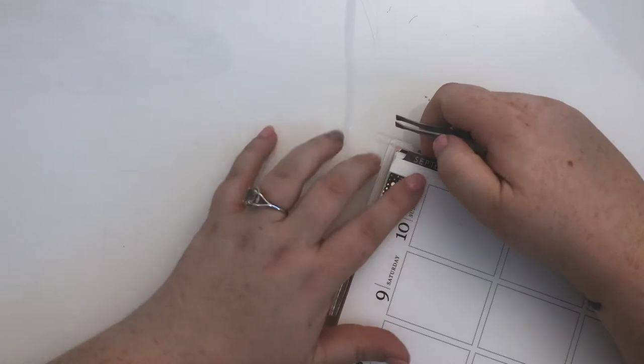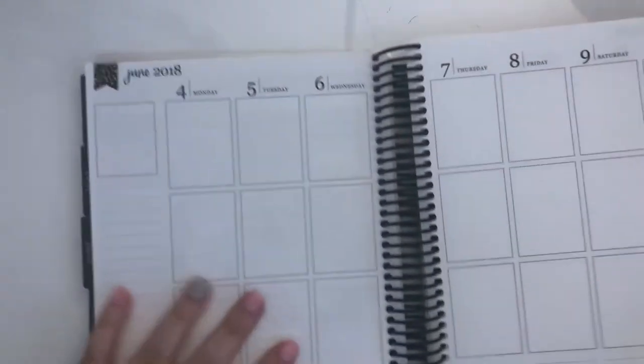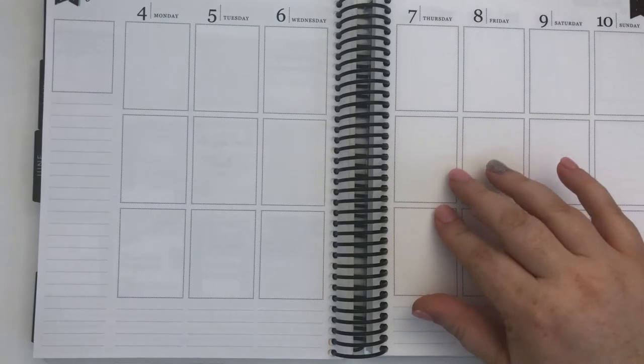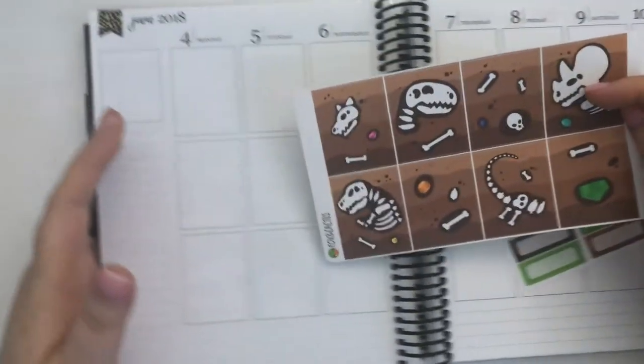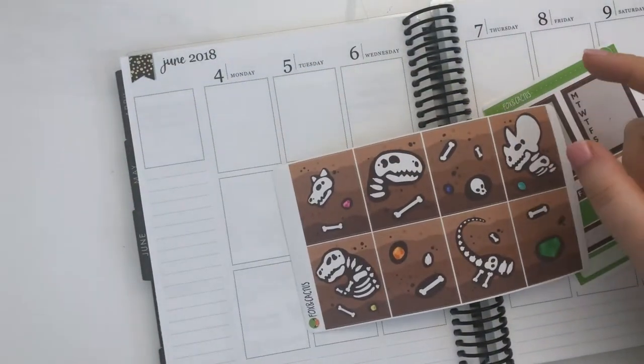This week has been pretty good — I vlogged it so that'll be up probably before you see this video. I'm looking forward to next week because this past week felt like a real big week for making big choices, and I feel like I'm finally kind of on the right track.